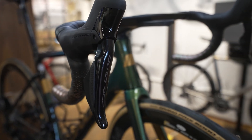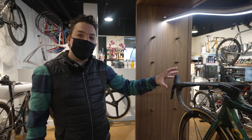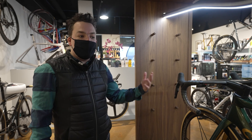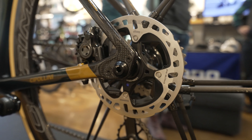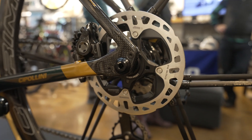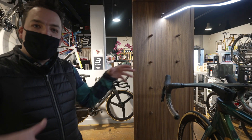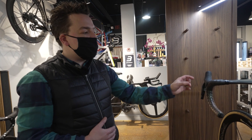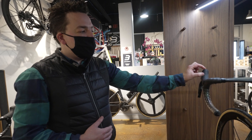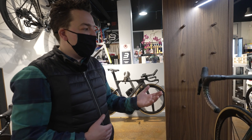They've also reshaped the texture and shape of the hood design. Consumers who've been able to ride it have really noticed this. With the growth of gravel over the past couple of years, riders with hydraulic disc brakes have really felt the larger size of the shifter, hooking their hands and giving them great comfort.